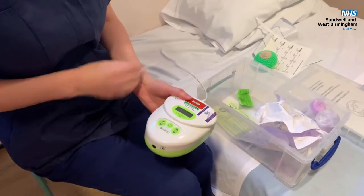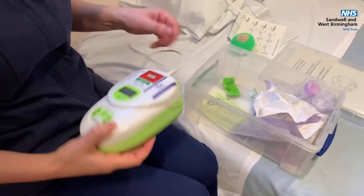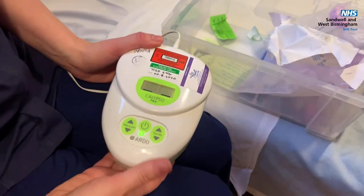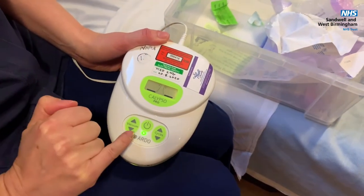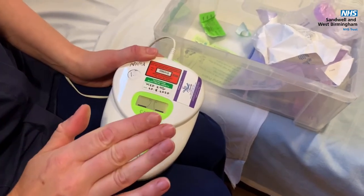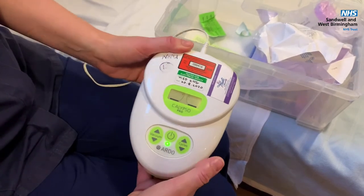You can plug the pump into an electricity supply or you can put batteries in as well. Switch the pump on and you can see the light comes on. Sometimes a little orangey light will come up here as well — that's not a problem as long as the pump is working. It just means the pump has been used a certain number of times.